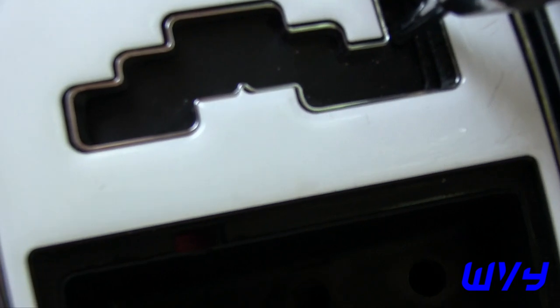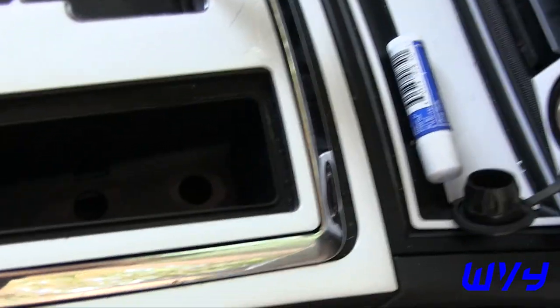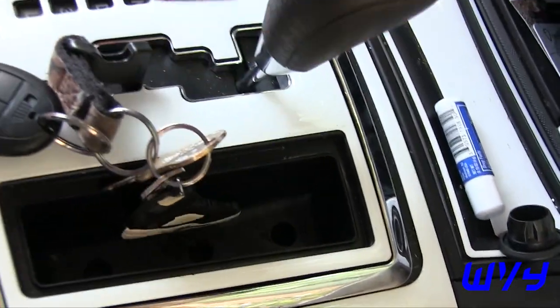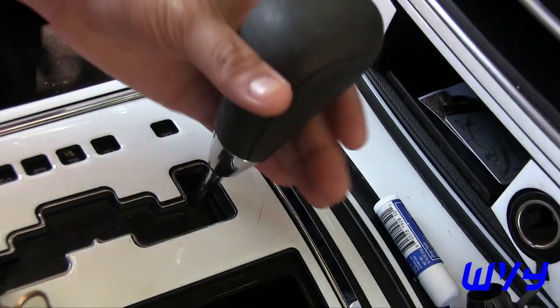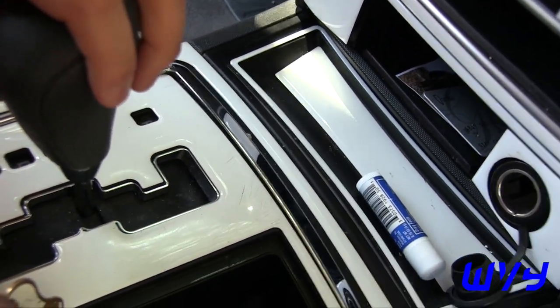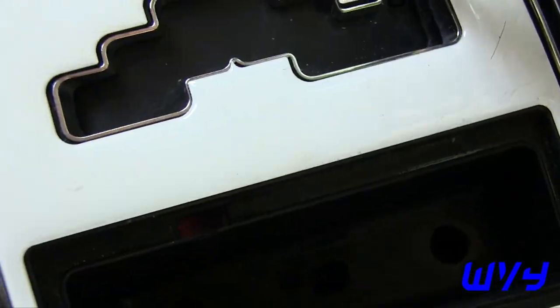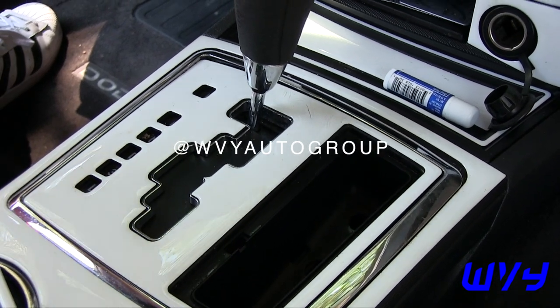Take the insert out, and then you see that little red tab right there — you just stick a key right in the red tab there, and then you can release. There you go! Look how easy that was. That's how you put a 2010 Charger into neutral when it's dead.